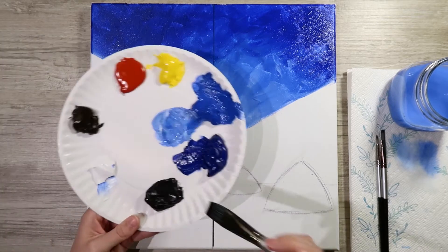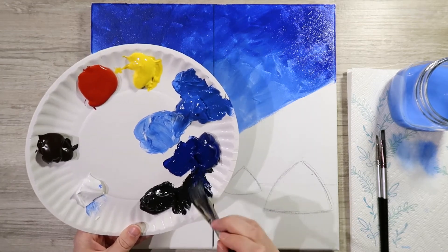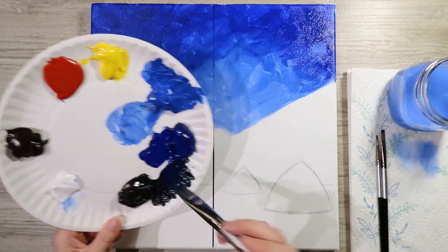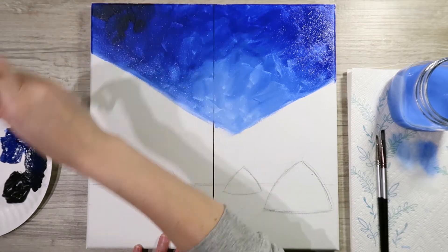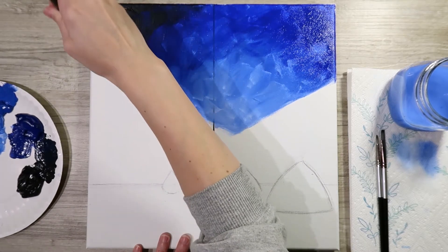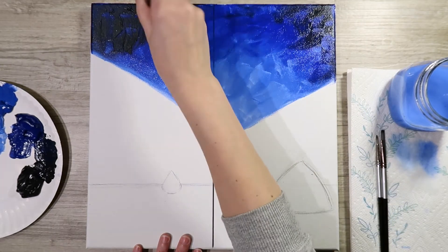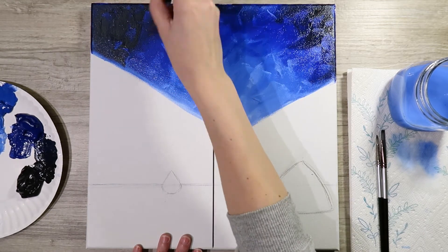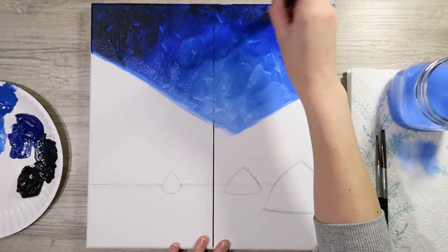Once the ultramarine blue is in there, go one step darker: mix ultramarine blue and black together to make an even darker blue. Come in on those corners and bring in that color. If you go too far you can go back in with the ultramarine. Think of it like a printer running out of paint — keep blending until it runs out, and that helps it mix in.